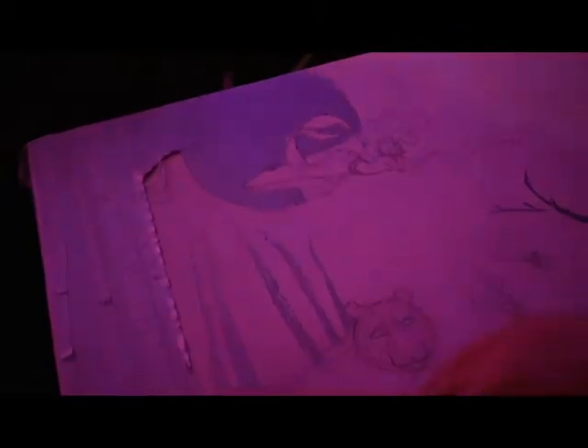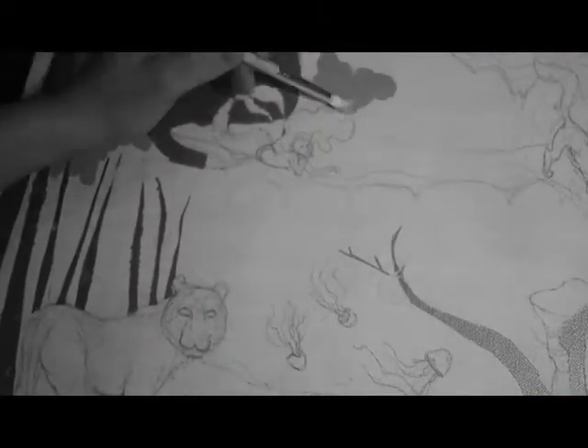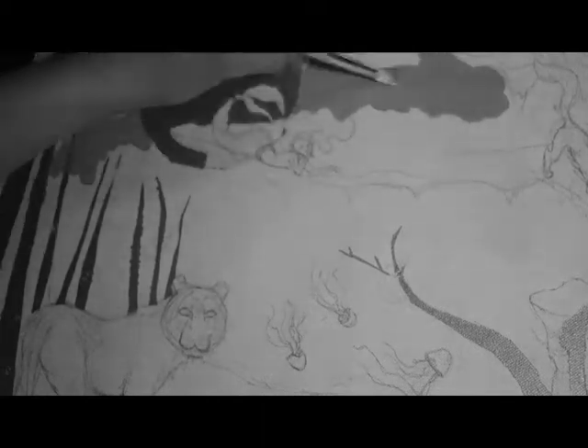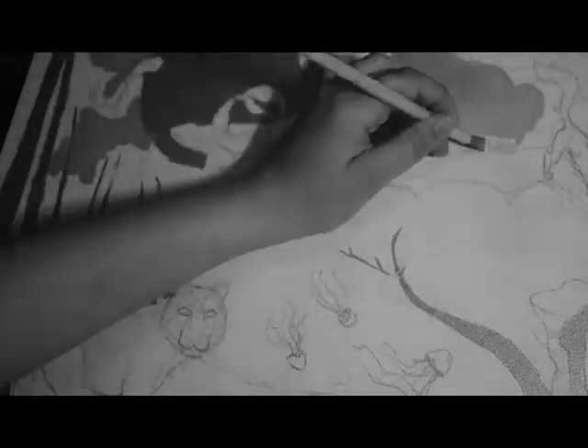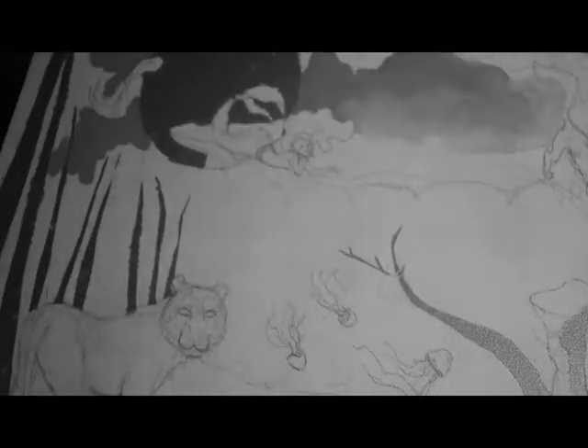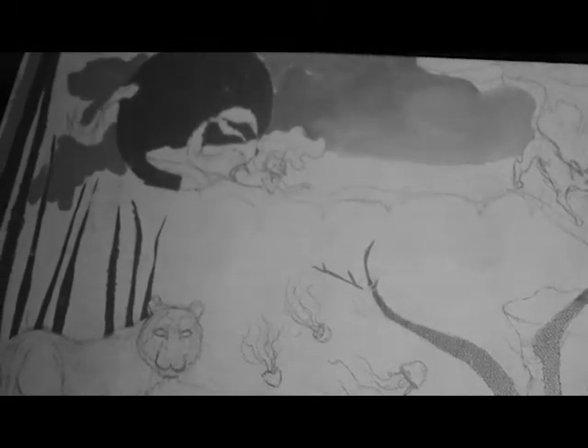As we peel this tape away, there's a white canvas and some pencil sketches underneath. I did all this beforehand — taped it with masking tape, used an exacto knife to cut out the shapes of the parts I wanted silver, took it outside, spray painted it, and peeled the tape off.